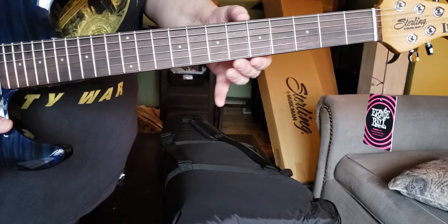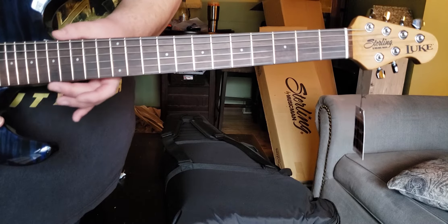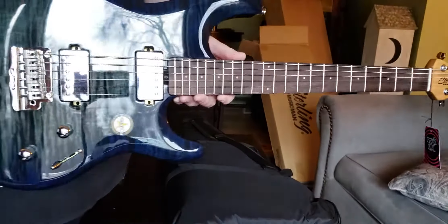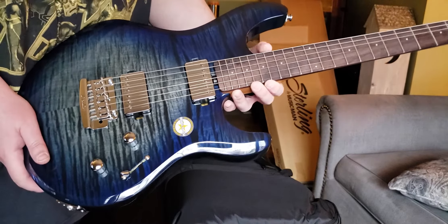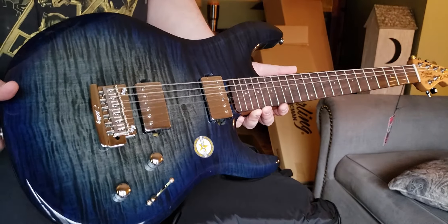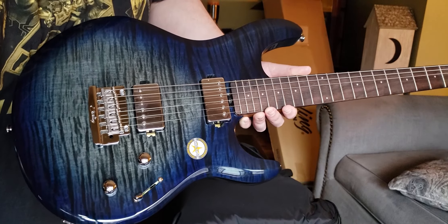Let's see about the frets — they've got a little bit of the end sticking out, which is not a big deal. I can just get rid of those myself. If you know how to do that, it's not a big deal; if you don't, it can be. So keep that in mind — this has a little bit of a sharp fret, but I can fix it. Stay tuned YouTube, demo's coming up next. We'll see you in the next one. Peace out.